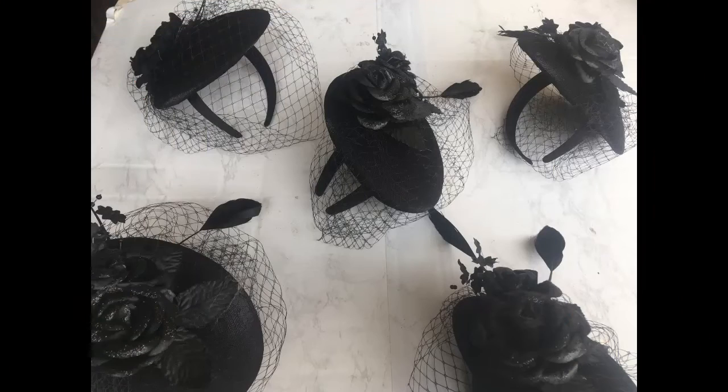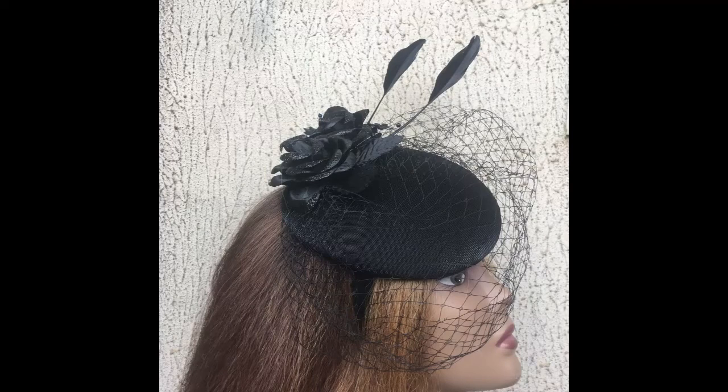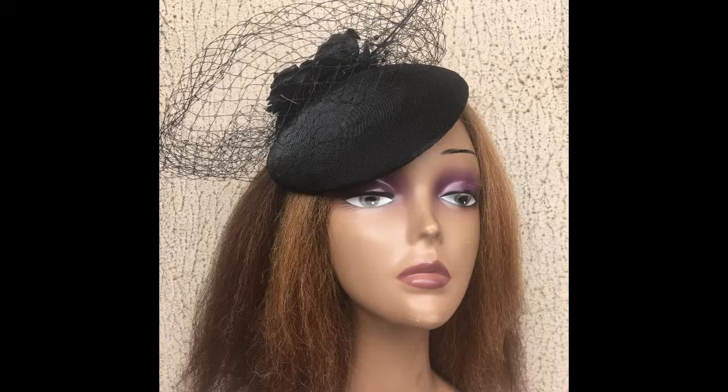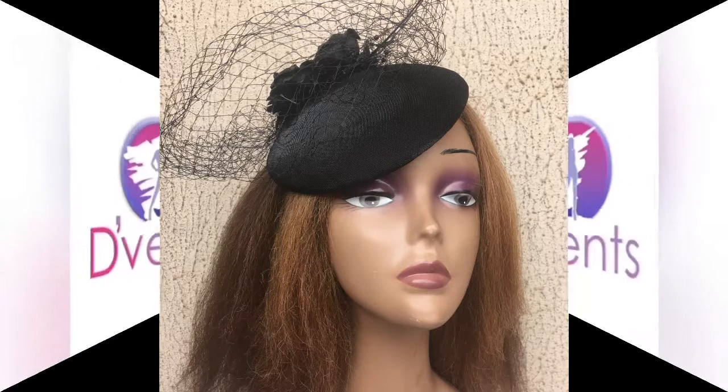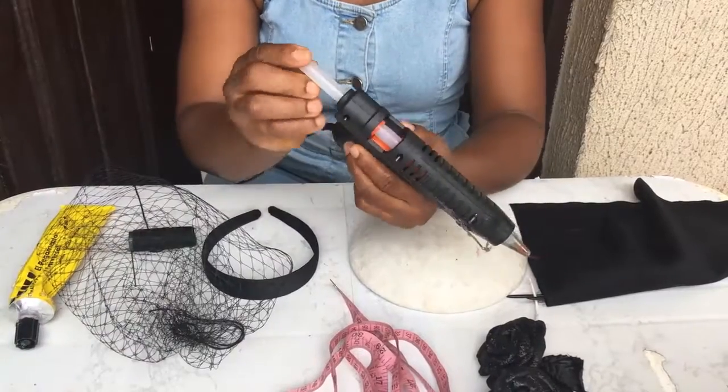Hi, so I got this order to make five pieces of this gorgeous looking black fascinator with a bed cage, and I decided to record it and show my dearest subscribers how to make it. This is Nkechi from the Vents, and I would like to welcome you to my channel. If it's your first time, please ensure you click the subscribe button and stay tuned.